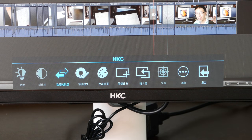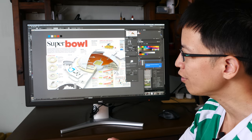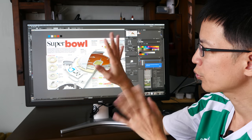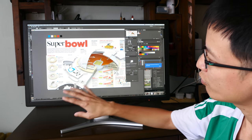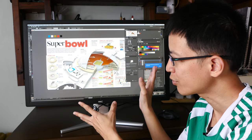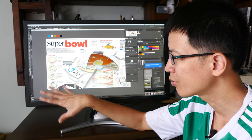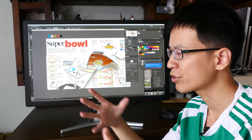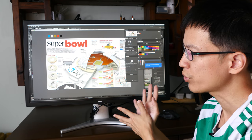Now for the downsides. I noticed a dead pixel in one area — it only shows up when the screen is totally black, which is when I discovered it. At this resolution, when I'm actually working I don't notice the dead pixel affecting me, but it's irritating to discover one on a new monitor. I don't know GearBest's dead pixel policy as there's no mention on their website.